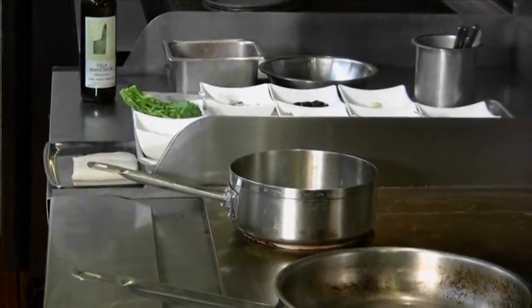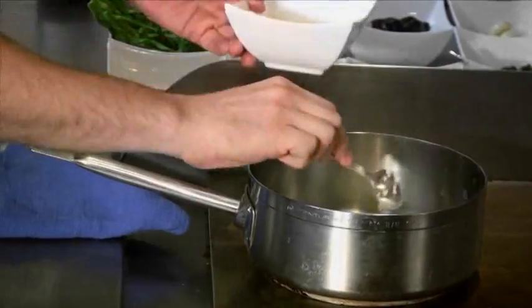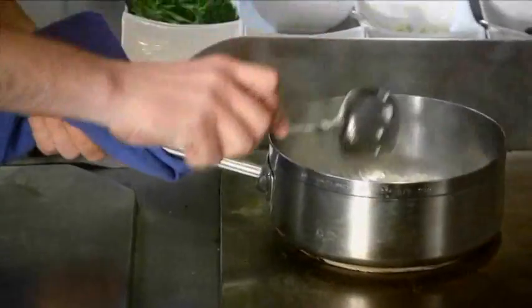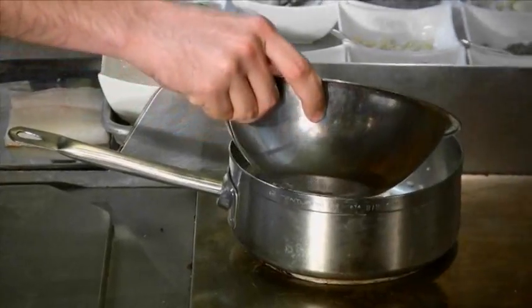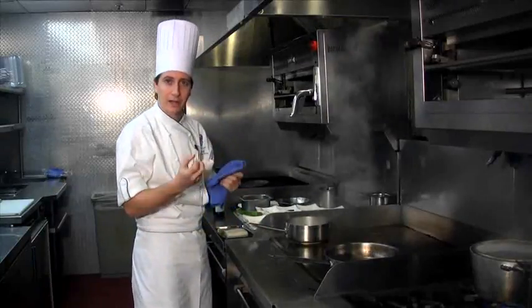Heat our pan up at a medium-high heat. We're going to add a little bit of oil. Add your onions, add your chopped garlic. You want to stir this around and cook it until the onions become translucent, which usually takes about a minute. Once the onions become translucent, add a little bit of white wine.